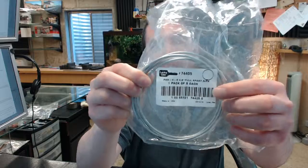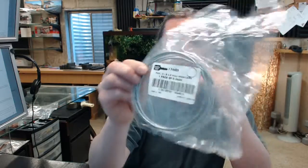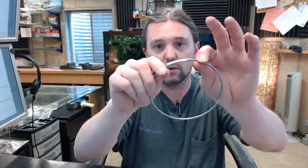This is a package of five, four and three quarter diameter pull apart key rings. That's what a package of five looks like. I happen to have one removed from the package, and here it is — a pull apart style key ring.